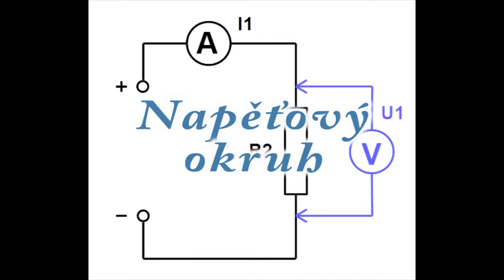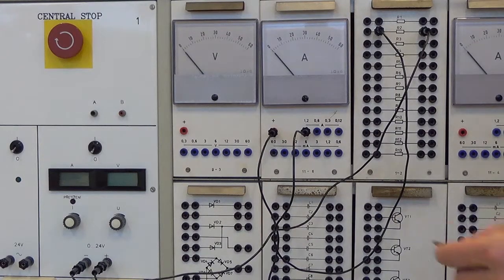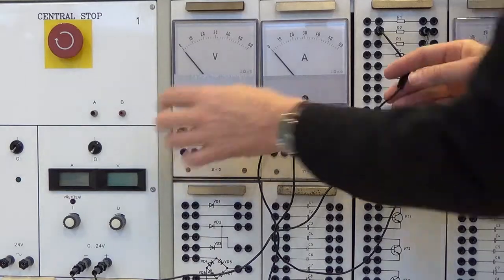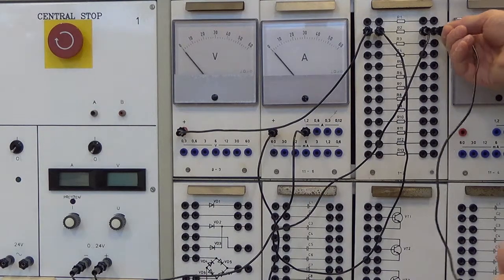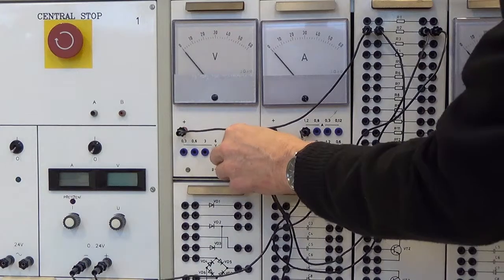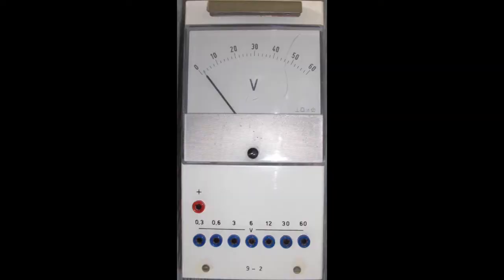Zapojíme napěťový okruh. Plus zdířku červenou voltmetru připojíme k rezistoru do místa, kde je připojený ampérmetr. Zdířku s nejvyšším rozsahem voltmetru připojíme k rezistoru do místa, kde je rezistor připojený k mínus svůrce zdroje. Nejvyšší rozsah voltmetru je 60 V — s tímto voltmetrem nelze naměřit vyšší napětí než 60 V.